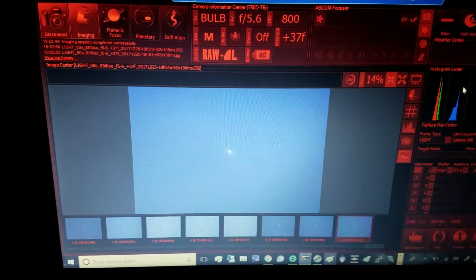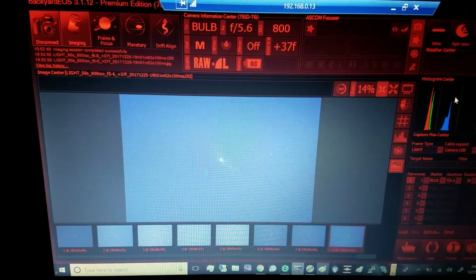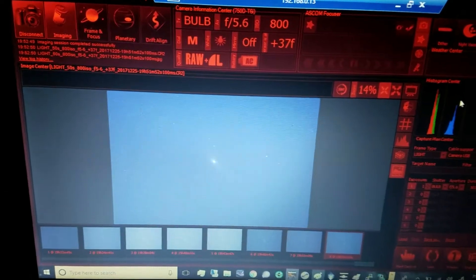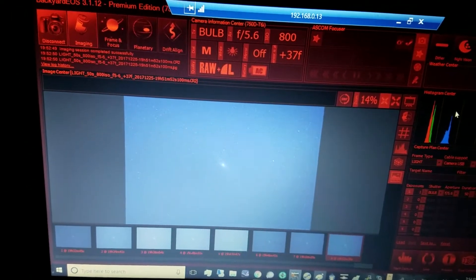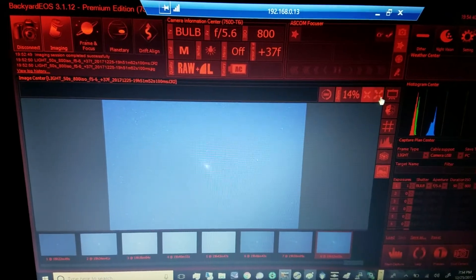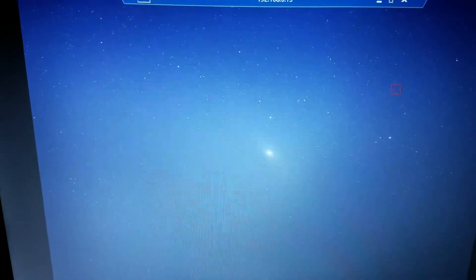Just got focus off the Capella star. My first attempt was at Messier 33 but that was way too small, so I thought I'd try a bigger target — Andromeda galaxy, because it's bigger. Here's what it looks like: that's right there in RGB at 45 seconds and ISO 800.